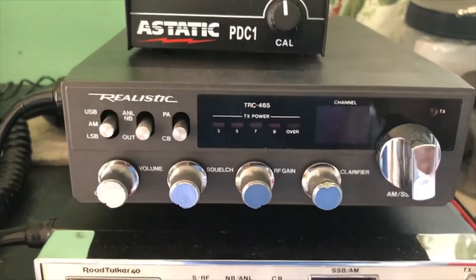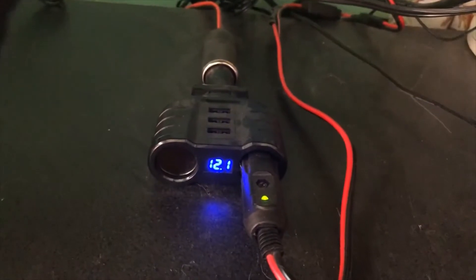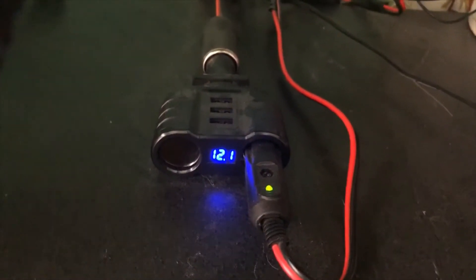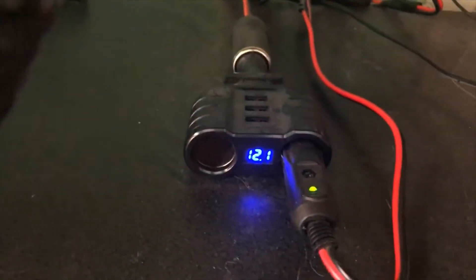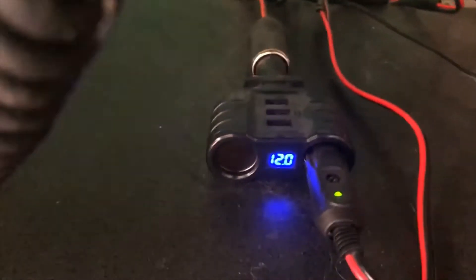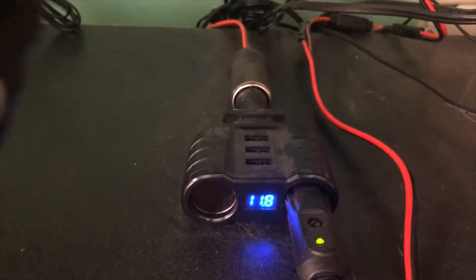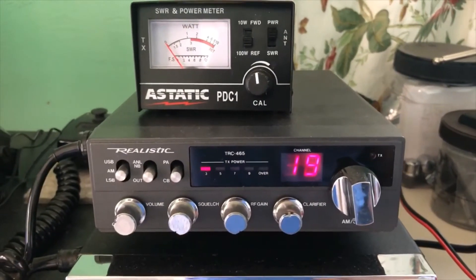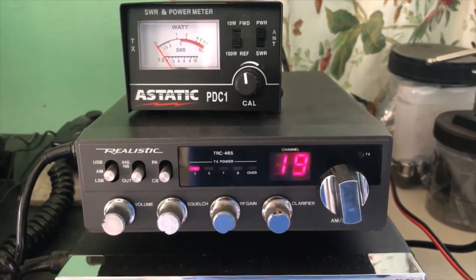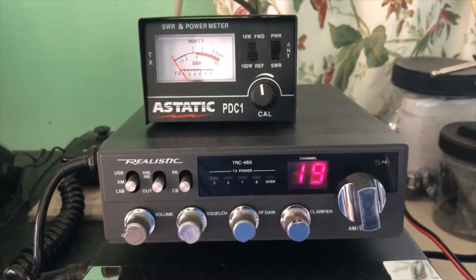Now if we look at my TRC-465 here, we can see it's receiving 12, 12.1 volts. Now if we turn it on and key the mic — test one, two, three — we see that it drops down to about 11.8, which in my opinion is just not efficient for the radio to be using that little voltage.